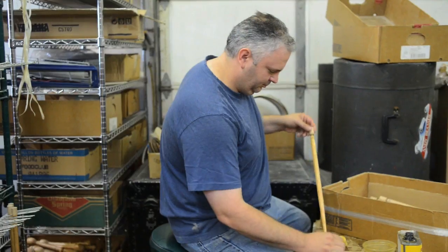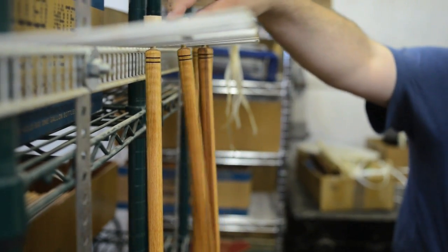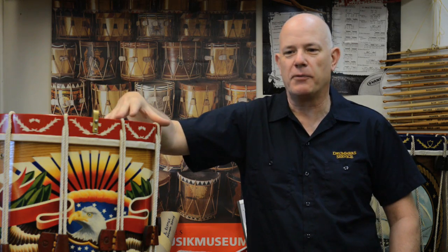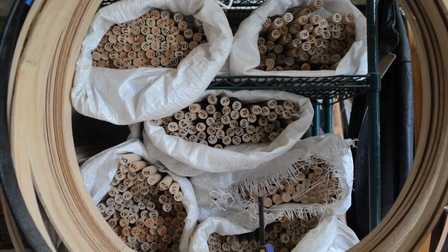We repair some very old drums. I have a helper here, Bert, and we like to come here and just take our time working on these things. A lot of these drums, especially the older ones we fix up, have great stories. We have respect for all the use they've been through — they're coming out of being played in wars, the Civil War, where they were used to pass signals to the troops. There are always great stories with these old drums.